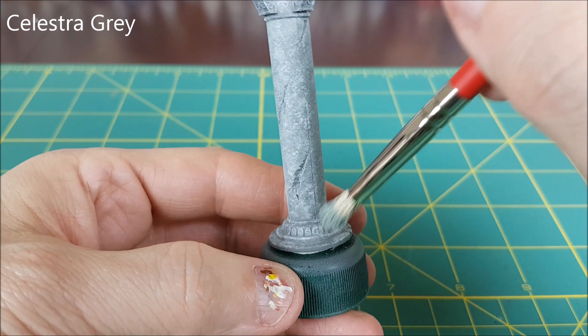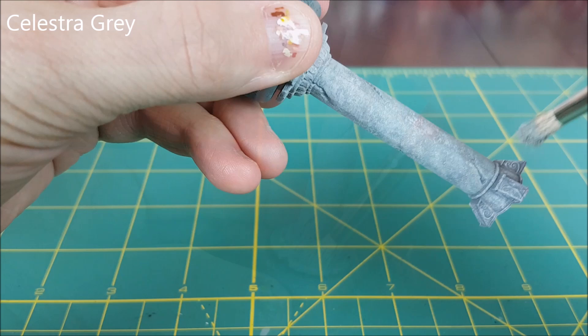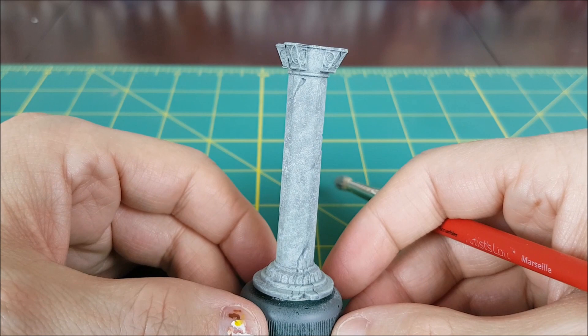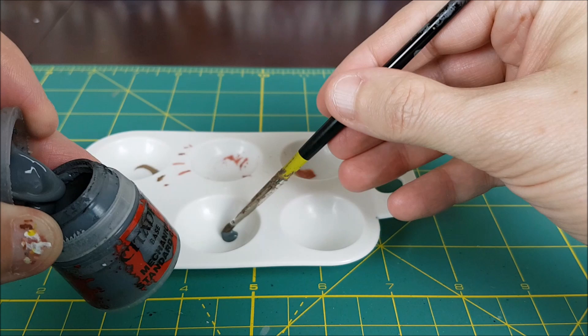With each successive colour of grey I'm using fewer and fewer dabs of paint. I always want to have a small amount of the previous paint showing through. Here's how the pillar looks after the second layer of grey.